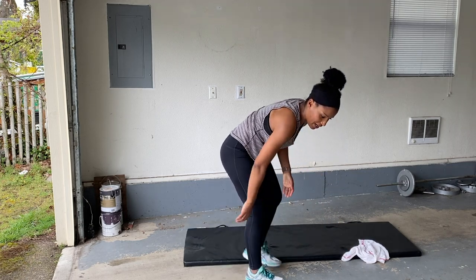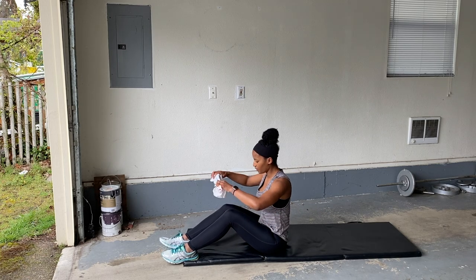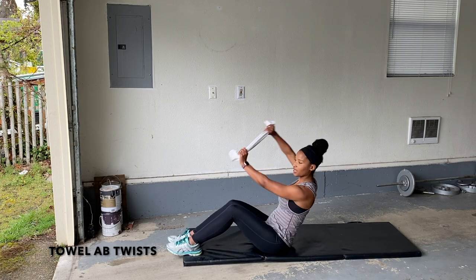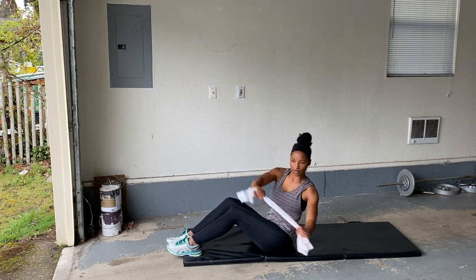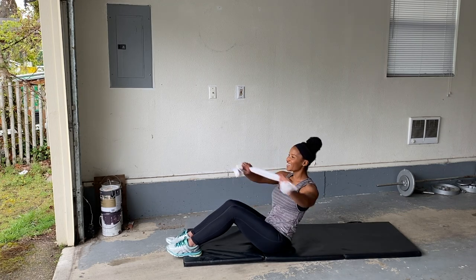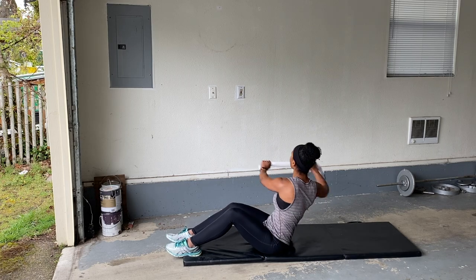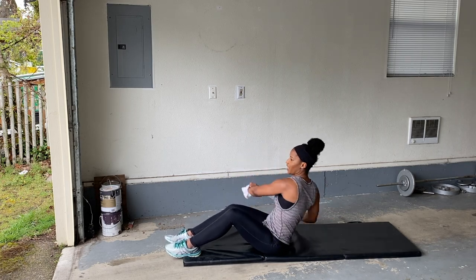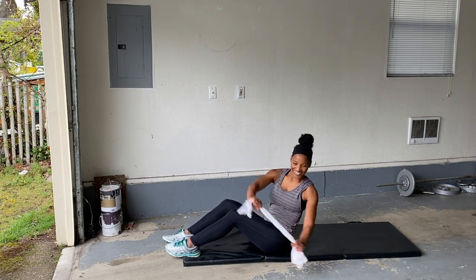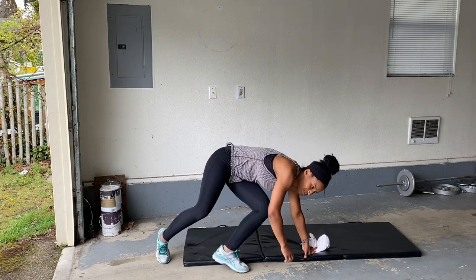Nice job, guys. Grab that towel again. This time we're going to lean it back — we're going to do twists. Keep that chest up, look up towards the ceiling. You got it. Nice.